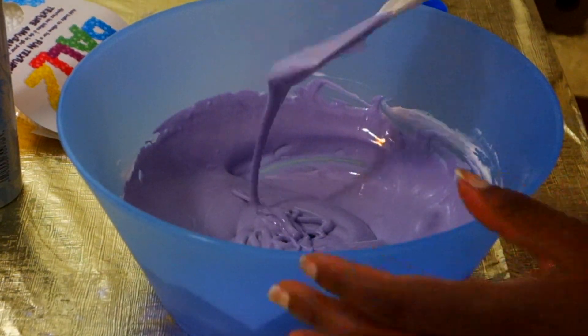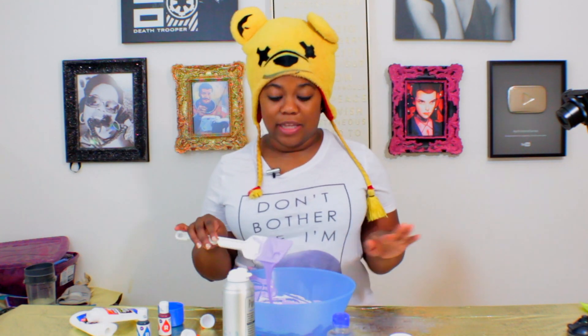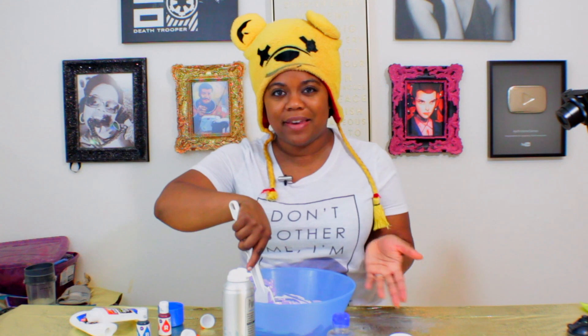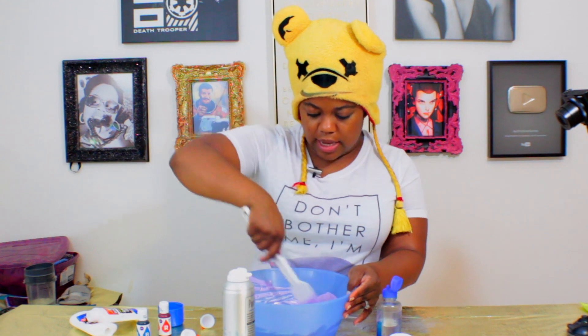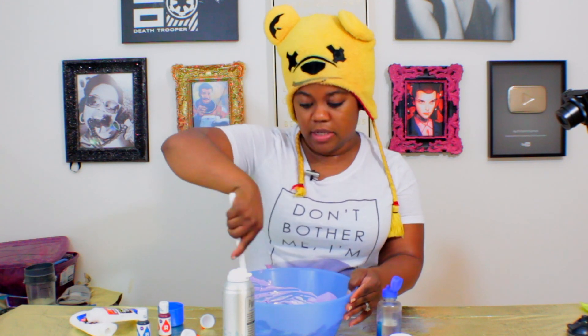It's so thick looking right now — it actually looks like thick colorful marshmallow fluff that you could put on a cake or something. So let's drop in some of our contact solution, just a little squirt, and mix it in until it's not sticky anymore. Once it all starts to stick to itself and form, and I can start kneading it, that's when I know I'm done.